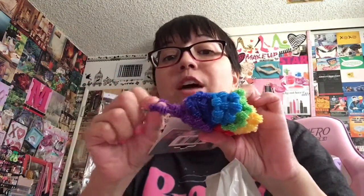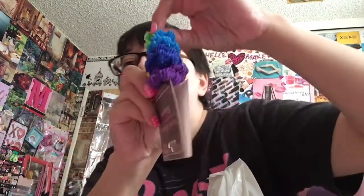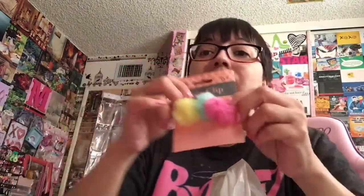Got some hair stuff. These are itty-bitties in rainbow colors for my Rainbow High dolls — you've got the purple, the blue, the green, the yellow, and the red. They're little tiny baby ones. I also got this one with an alligator clip, which I love because it doesn't snag the girl's hair. So I got that for either or — it could be for Rainbow High or for 18-inch dolls.